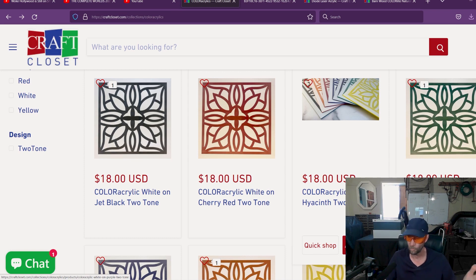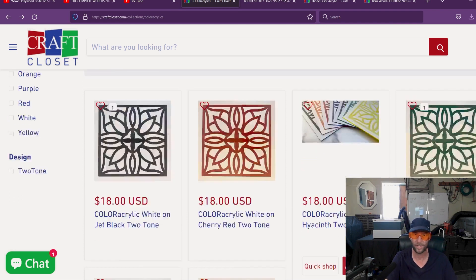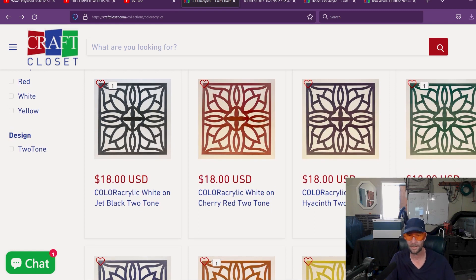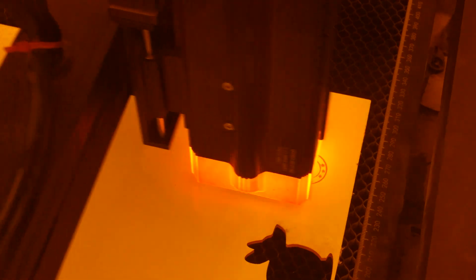I couldn't believe how well it worked. I give this a highly, highly recommend — I don't say that very often. If you know what you want to do and you need something two-tone, rather than trying to paint it or put something inside, just get this. It worked so much better, and it's a blessing that diode lasers have come so far and the materials for them are so good. Give me any questions, any thoughts, like, subscribe, and I will see you in the next one. Love y'all.